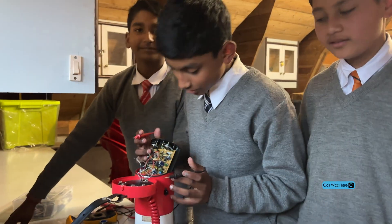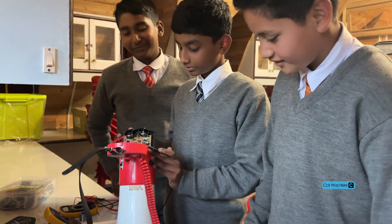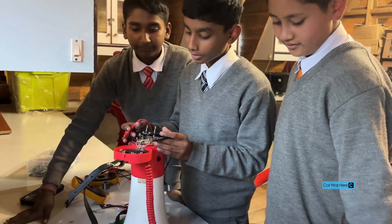What are you guys making here? Sir, we are repairing the mega microphone. So what's the problem with it right now? Sir, it was not working — Mishlama gave it to us to repair.